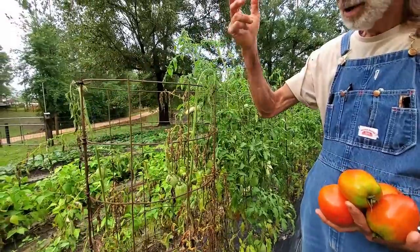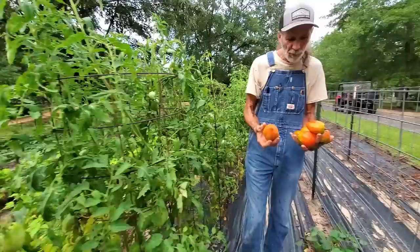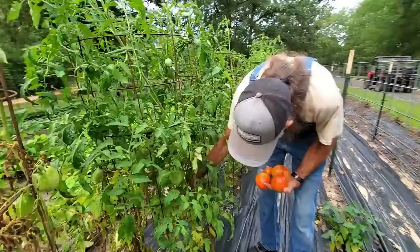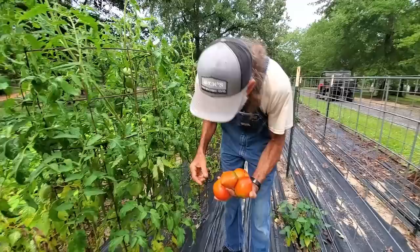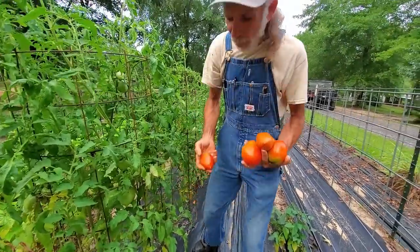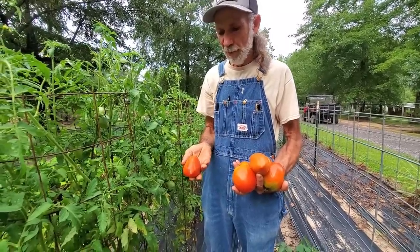I love my Amish paste — big old beautiful tomatoes. I can't even hold them all in my hands. We try to get them off like this and just let them turn, because we've learned they do better turning off the plant. Our weather here with the humidity is just so bad. Pretty tomatoes — just beautiful.